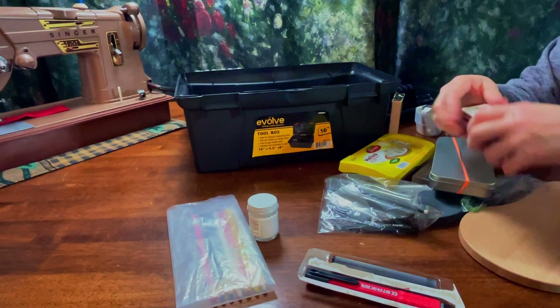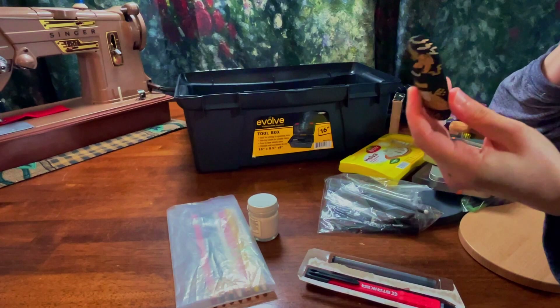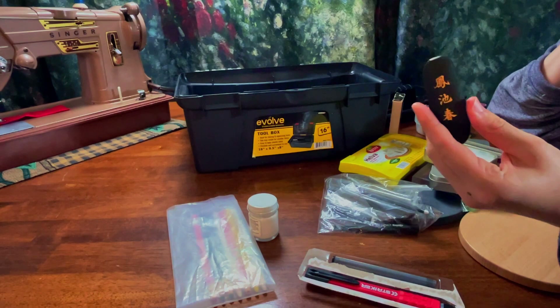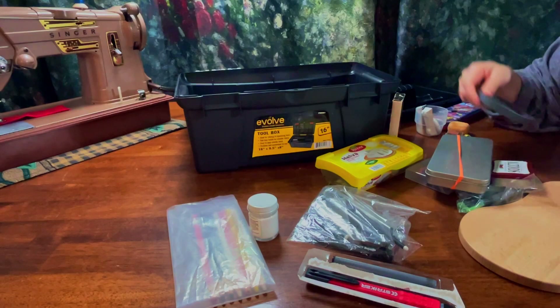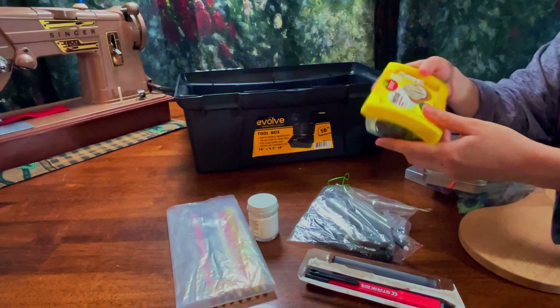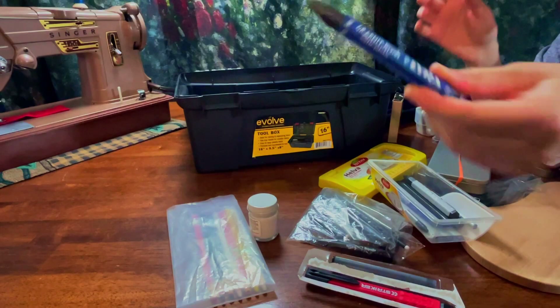Oh, and then this is an ink stick. I have not wanted to use it. Sometimes I get the urge to use it but it's just so beautiful that it's been hard. I've used a small part at the tip but I just like the way it looks. I think I got it from an antique store. And here is the ink grinding stone for it — I just want to keep them together because I can always use it for ink.